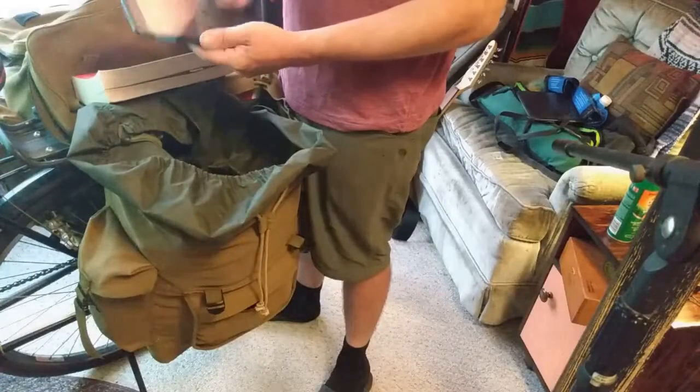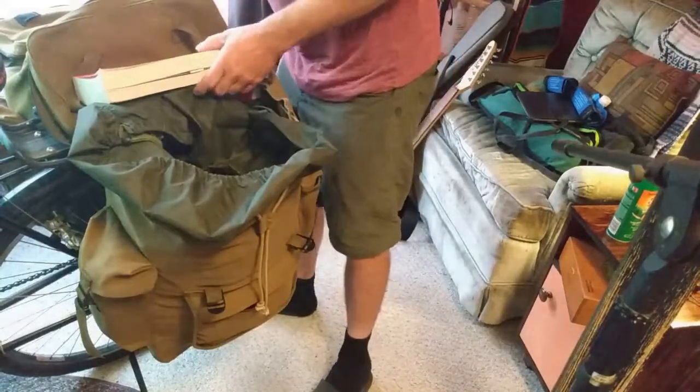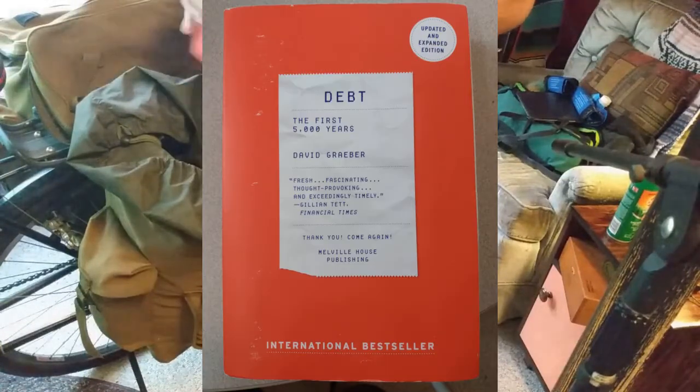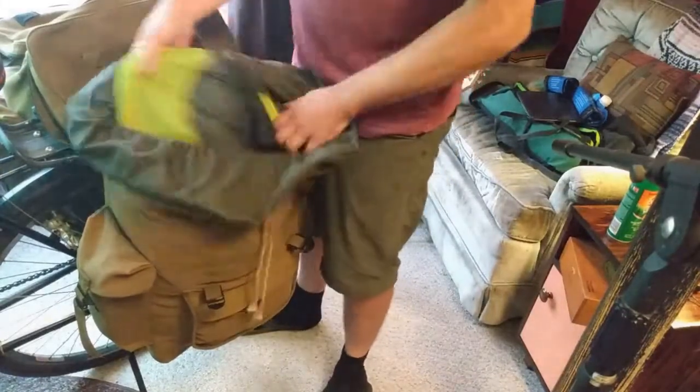I also use this to watch movies if I'm stuck in the tent — I watched Shutter Island on this trip. And then a book — I was reading this. I think I got 30 pages done in 10 days. Not too bad for a bike trip.